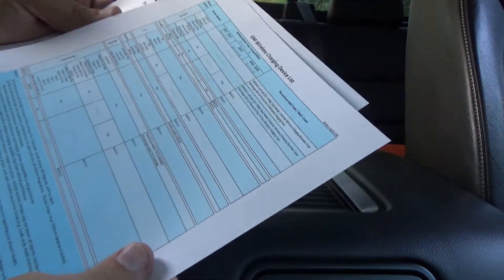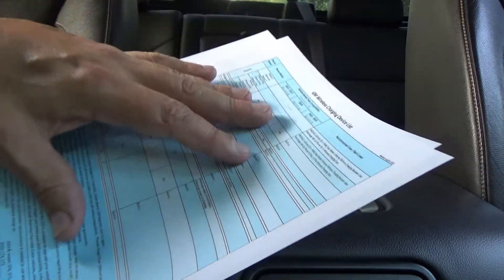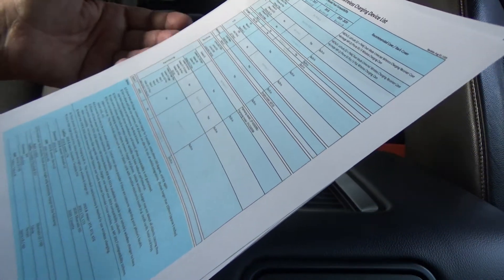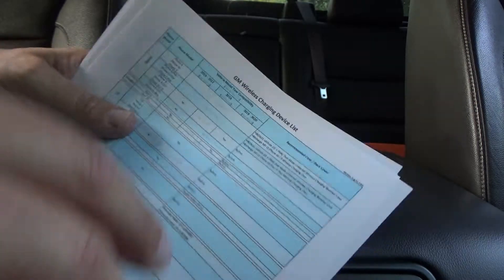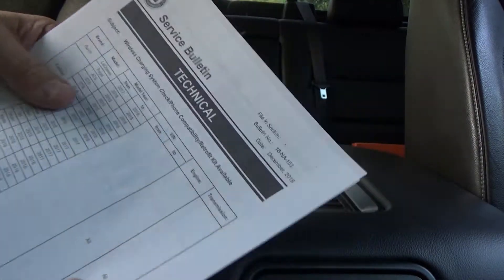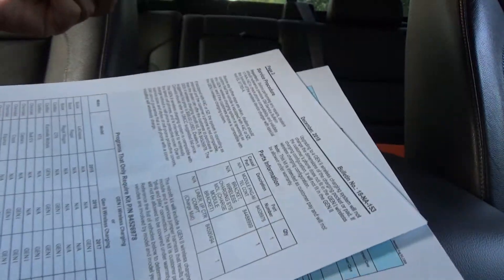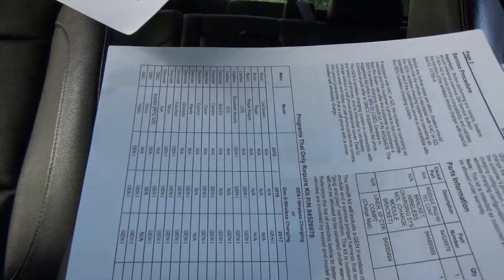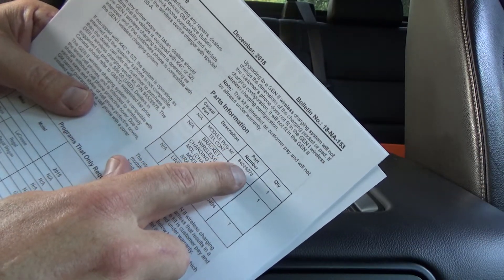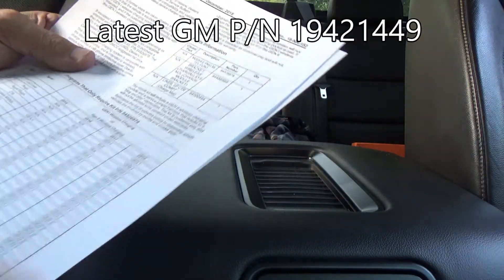There's also a GM wireless charging device list that will tell you the make and model of the vehicle and what phones it will charge. If you just search for 'GM wireless charging device list' it should pop up, same with the service bulletin — just search for 18-NA-153. It also gives you the part number of the module, although this is an old part number. This service bulletin came out in 2018 and there's an updated part number.